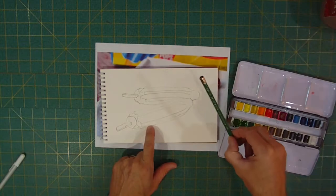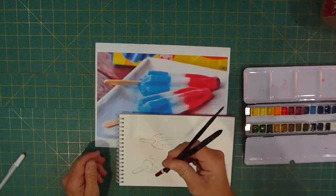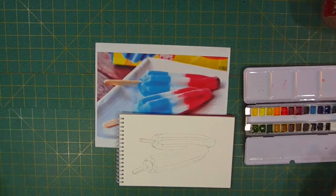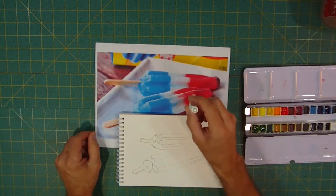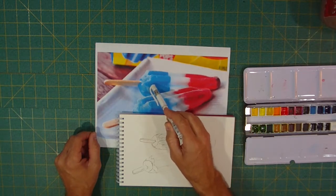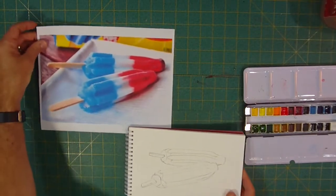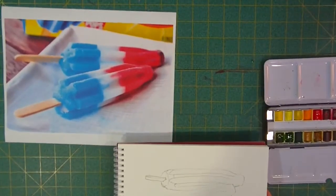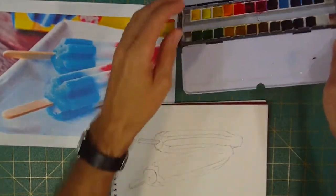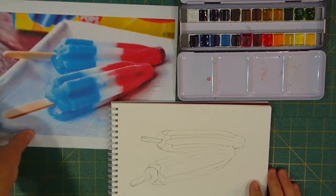I drew it in with a 4B pencil. I hope you can see that. I'm going to be using my Zen Art paint brushes tonight, and when we're done, maybe we're going to put a little bit of highlight on there — give it some frost — using a white pen. Let me put this in the corner and zoom in just a little bit so you can see. There's my paint, there's my picture — I think we've all got it in the frame.